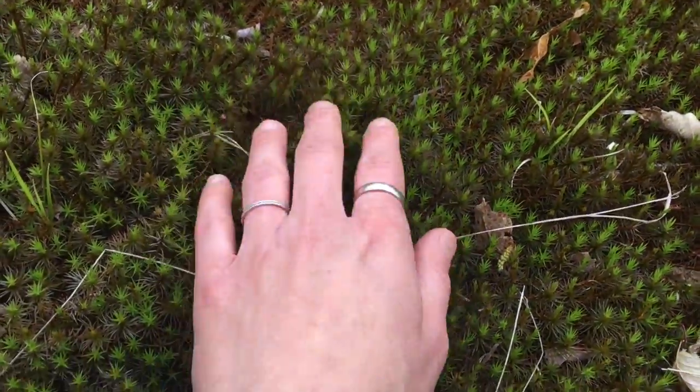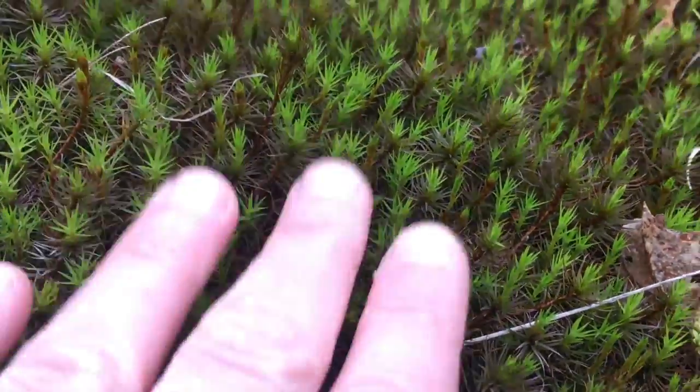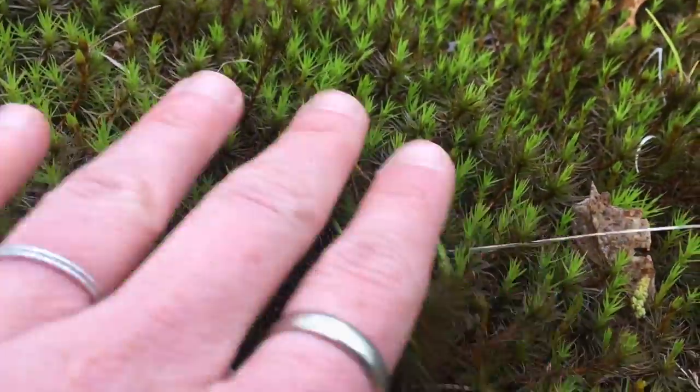This is kind of furry. It looks really spiky, like it would hurt, but it's pretty soft.